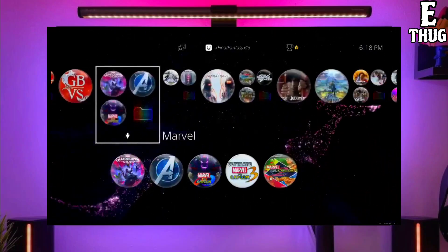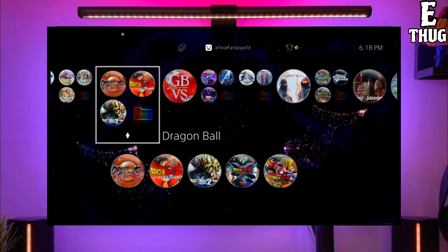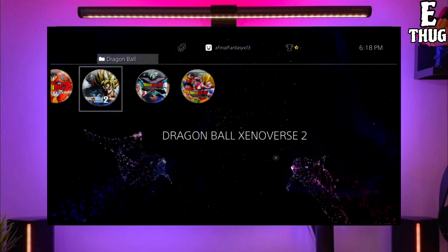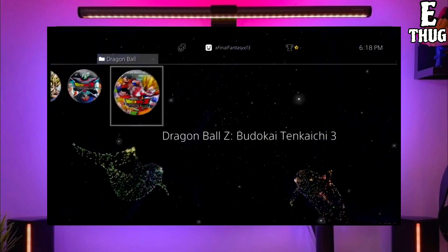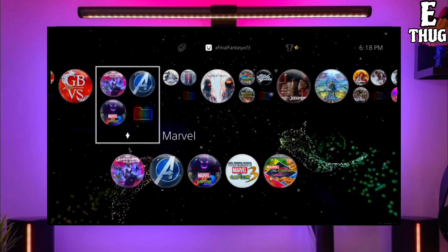After downloading both the jailbreak and golden files, simply plug your pendrive into your PS4. After plugging your USB into your PS4, simply activate the jailbreak. After jailbreaking your PS4 successfully, you just have to activate the golden.